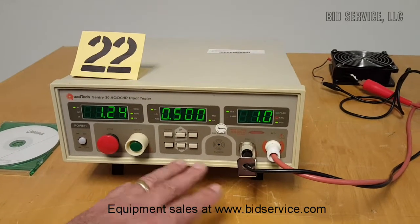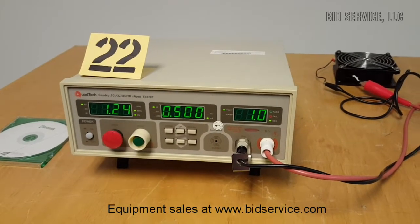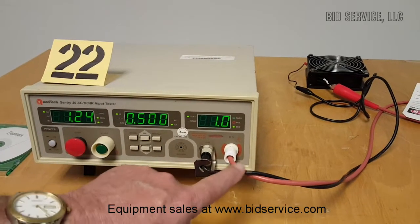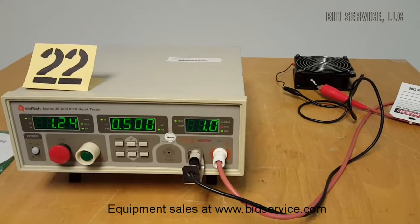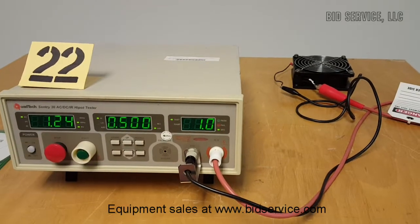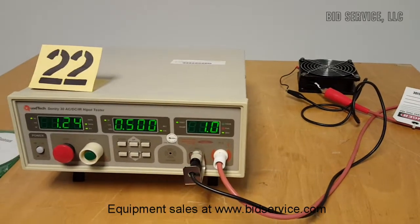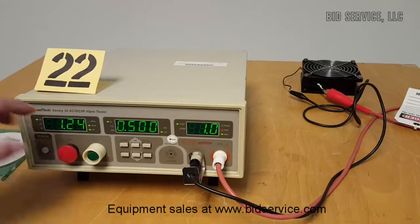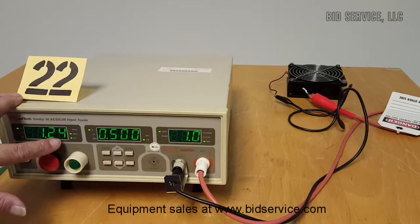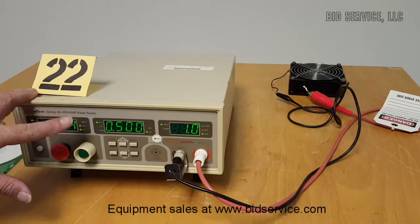Programming is done through here and your leads are here. I have it connected to a muffin fan and it is set for AC testing right now. The high voltage is connected to both the neutral and the AC side, and the black cable is connected to ground. I'm going to initiate a test and this test will send 1.24 kilovolts, which is a standard test for 120 volt 60 hertz pieces.